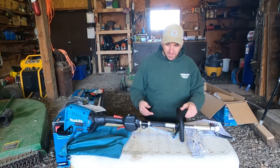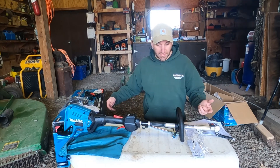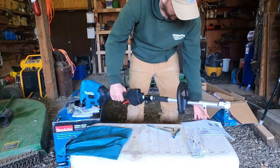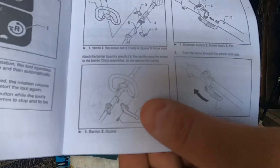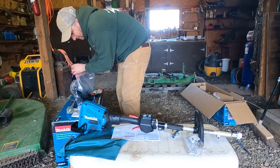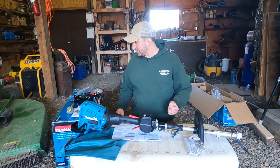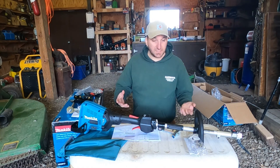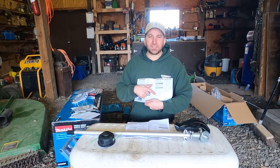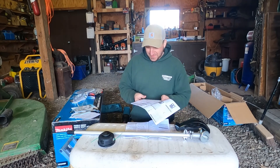There's supposed to be another part that attaches that I don't have — it looks like I'm missing a piece. It's supposed to be like a guard that comes out of here, a little handle. I double checked the box and all the packaging — it's not there. Looking at the instructions, it says 'country specific' in parentheses next to that part. So I guess it's not this country specific.